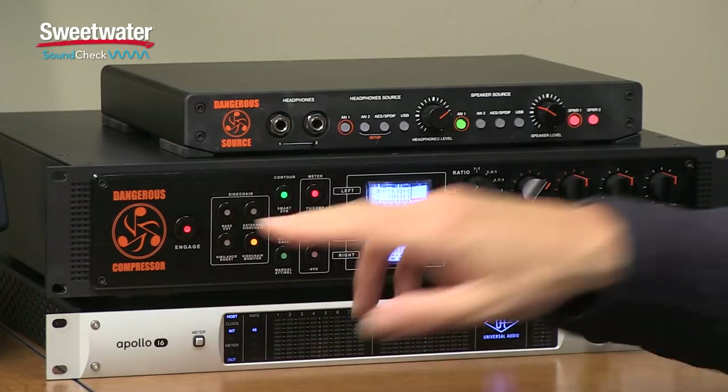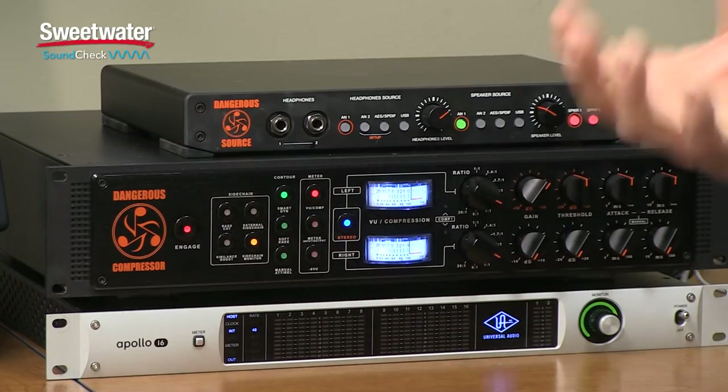Finally, we have the side chain monitor. This allows you to listen to what's actually being fed through the side chain, so you can determine what frequencies you need to equalize using that external path.